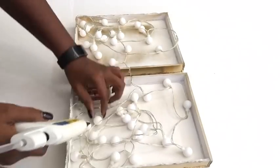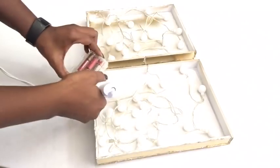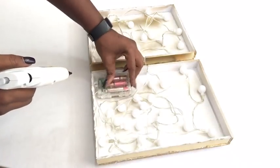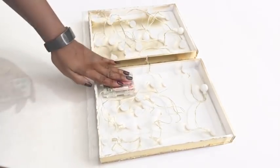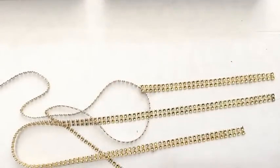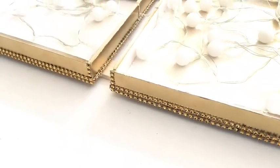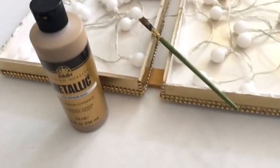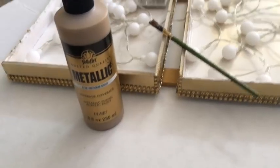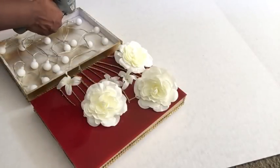I'm going to glue down the bulbs to the board, then glue down the battery pack. Here I'm just checking to see if it works — and yes it does! I took this gold diamond wrap and covered up the edges, then used acrylic paint with a brush to paint the wood that's showing. Now I'm gluing down the designs onto the boards with the lighting inside.